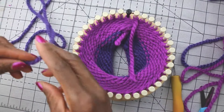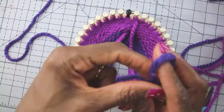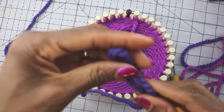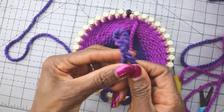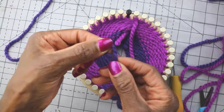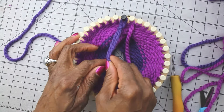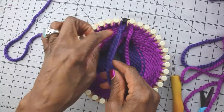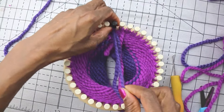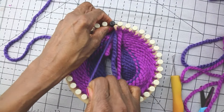I go to the new yarn and I want to make a loop with a tail that's about five inches long. So I'm going to make a loop as if we're starting a new project, but I want it to have a tail that's about four or five inches long. Just like starting a new project, we're going to take this loop and put it on the first peg as if we were starting a new project. So we put the loop on the first peg and then we're going to tighten that loop around that peg.